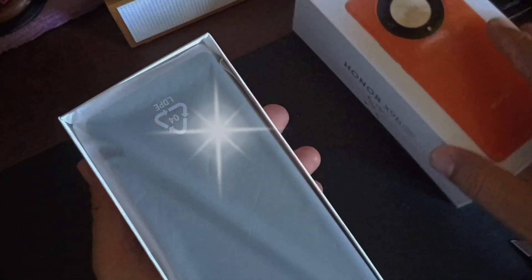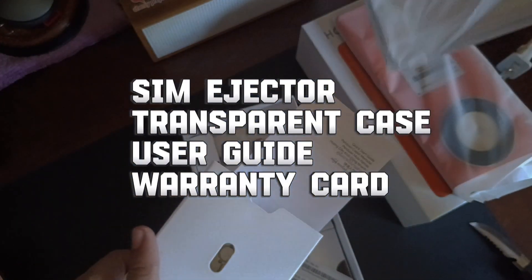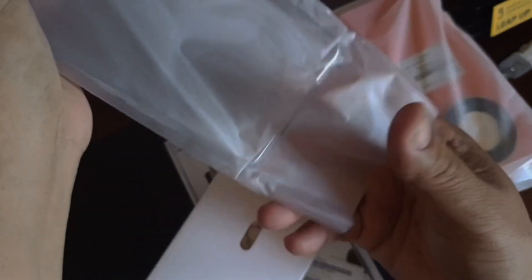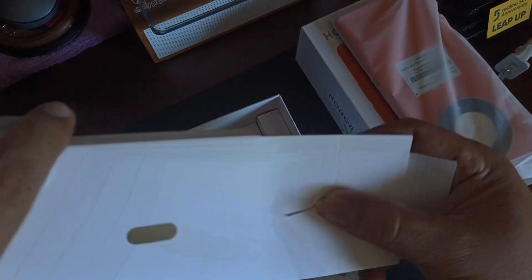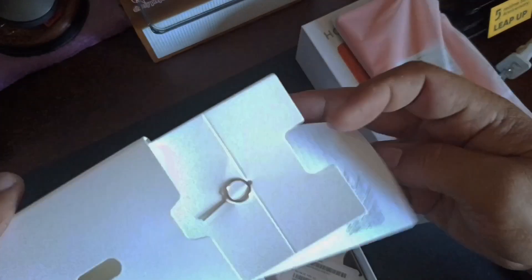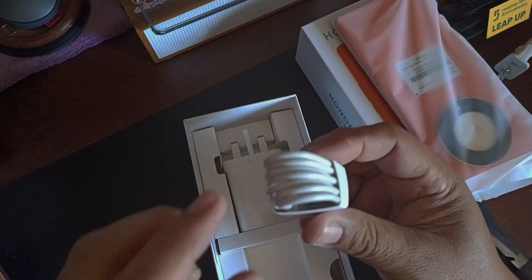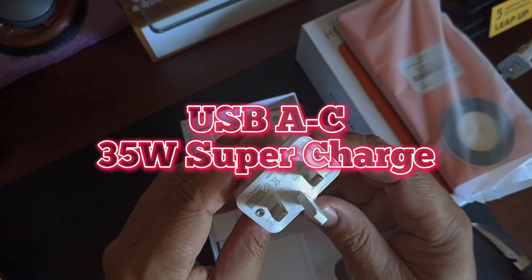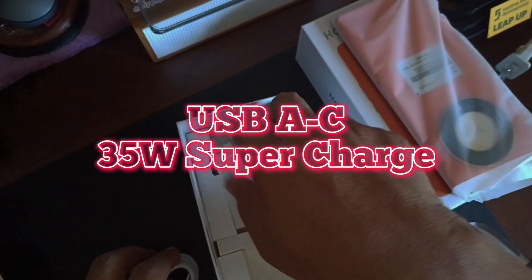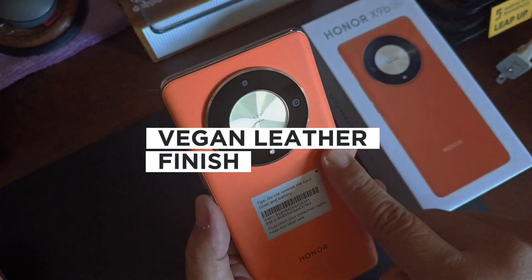Inside is the phone itself. You have a clear case as usual, and we have a USB-A to USB-C 35-watt SuperCharge cable from Honor.